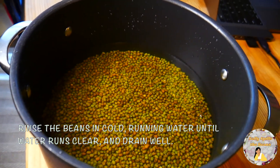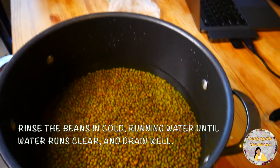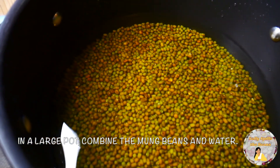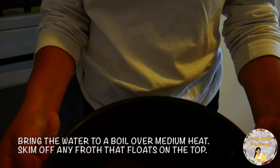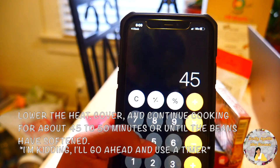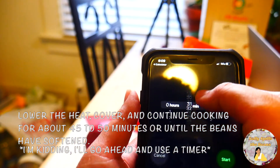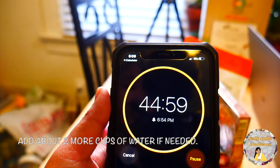The first step is to rinse the beans in cold running water until the water runs clear and drain well. In a large pot, combine the mongubins and water. Bring the water to a boil over medium heat. Skim off any froth that floats on the top. Lower the heat, cover, and continue cooking for about 45 to 50 minutes or until the beans have softened. Add about 2 more cups of water if needed.